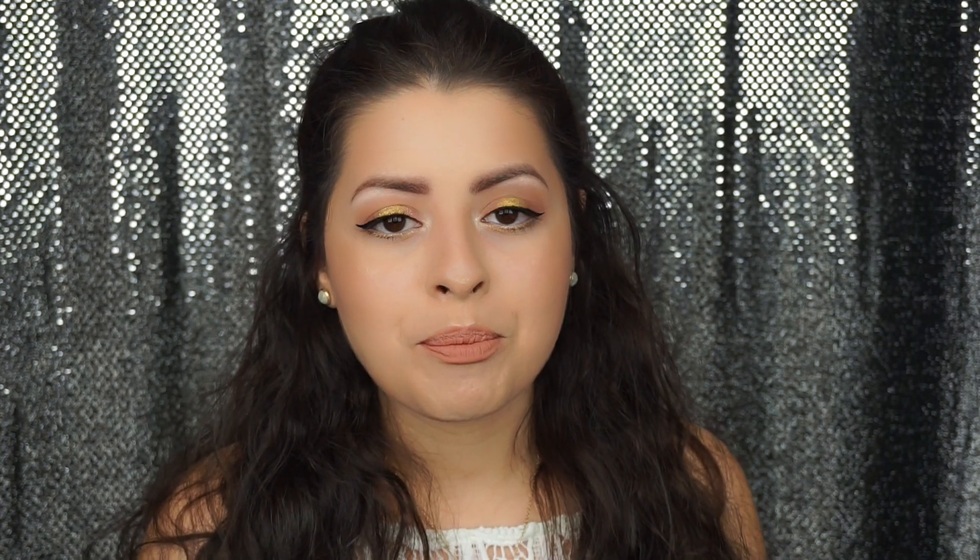Hi guys! Welcome to my first video. I am so excited that I finally get to sit down and record a look for you guys. It's been in the making for a long time, but since I finally got everything I needed this Christmas, I thought I'd finally sit down and do this for you guys.